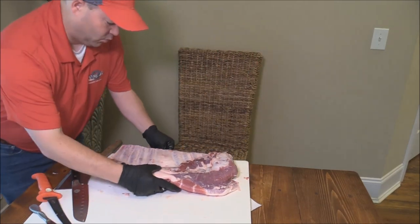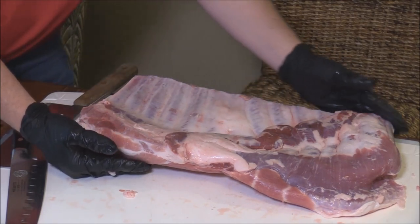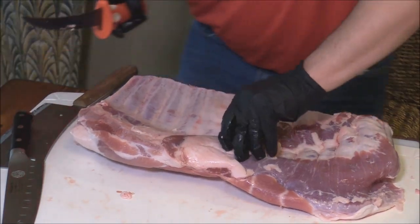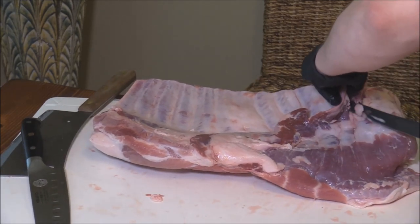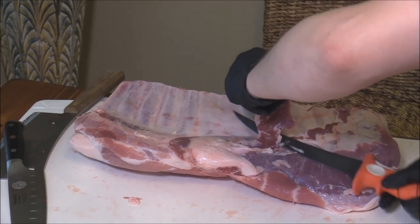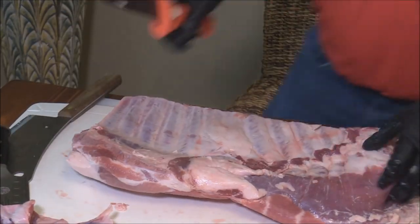We're going to zoom in here, because what we're going to do is line the bones up with the bottom of the cutting board. See how that's lined up? Now we need to find — I'm going to cut off this part so it's a little bit easier to see. Let me go ahead and get this little piece off of here — like that little skirt. I want to get it out of the way, and I'll probably do some more trimming on it.